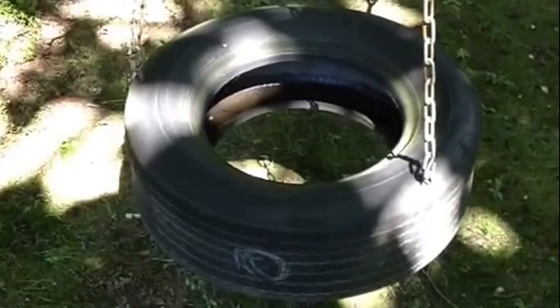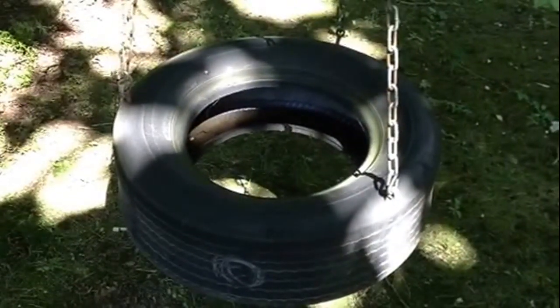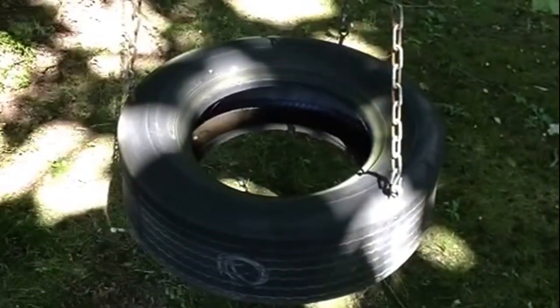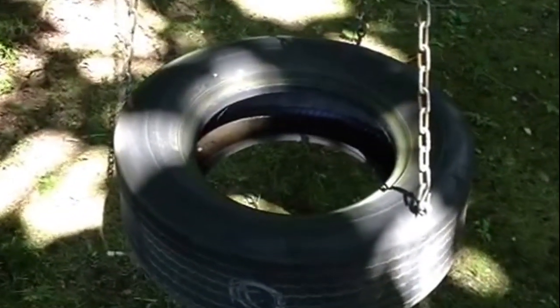I want to talk a little more about this tire swing. I had a lot of views on my tire swing video and want to go over it a bit better, so you have an idea how to build one of these.